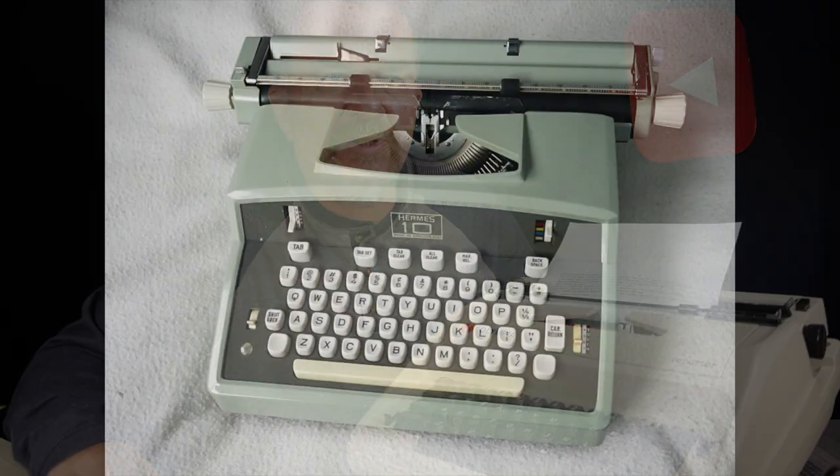Thinking back on my typewriter history - I go all the way back to the early 1970s when my father bought us three kids a family typewriter. It was a Hermes Model 10 electric typebar machine, and I used that machine a lot. My oldest brother still has it but it's on loan to somebody in town, and I really want to get that machine back so I can do a review of it. I also took typing class in the early 70s in high school with electric typebar machines.